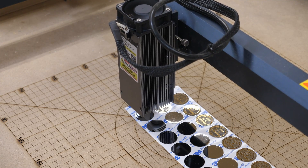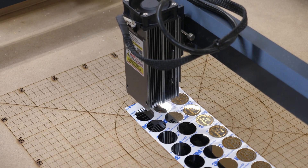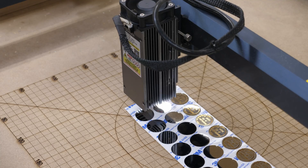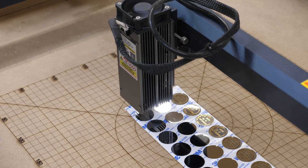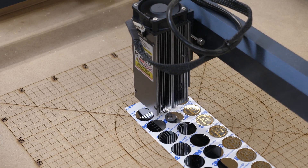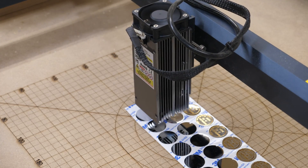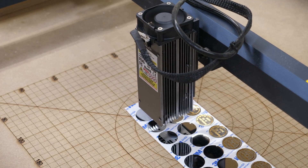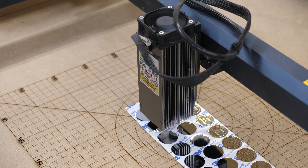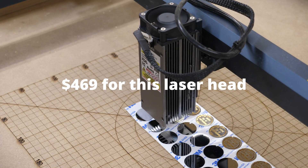Generally most of the better goggles, like my Cloudray ones, are listed in a range that exceeds 1064 nanometers and still covers 450 for the blue diode. As you can see here you're not really seeing anything, but if you get down and look underneath the laser head itself you would see some very, very bright white light as it etches the stainless. Also keep in mind this is not a fiber laser — it's a pulsed diode laser. A decent fiber laser will cost you several thousand dollars.